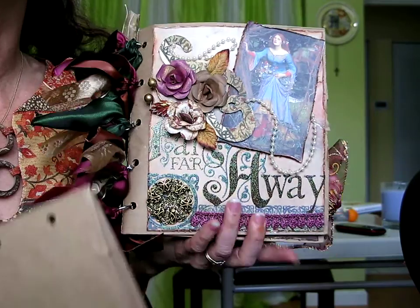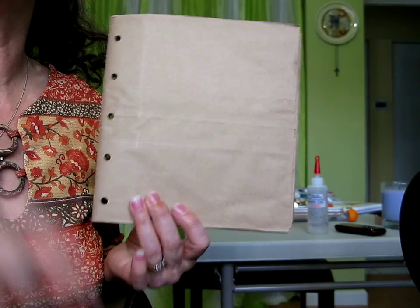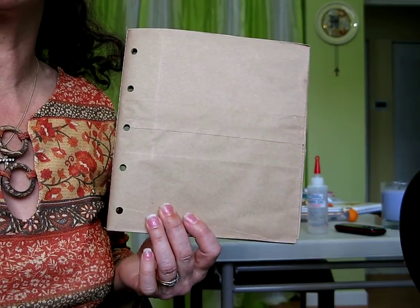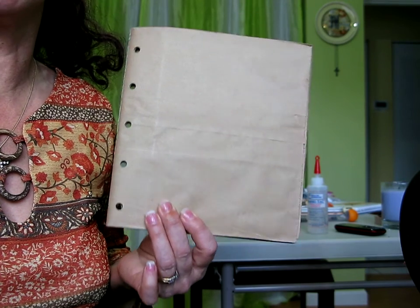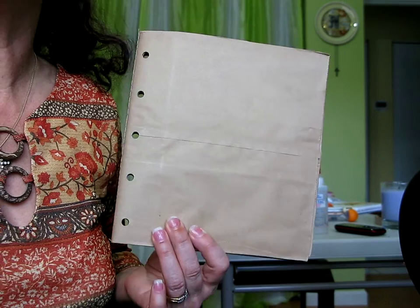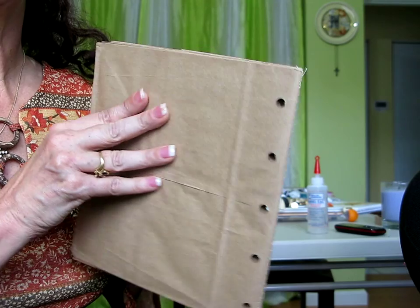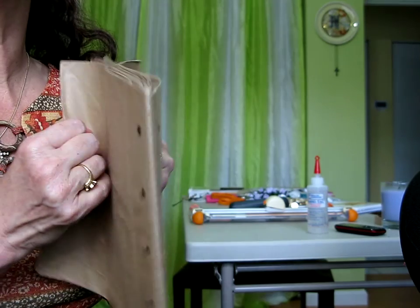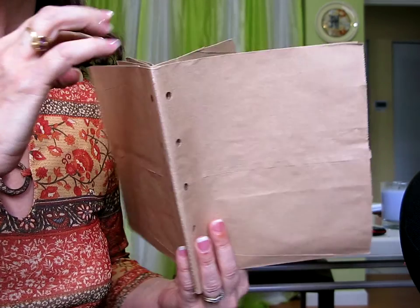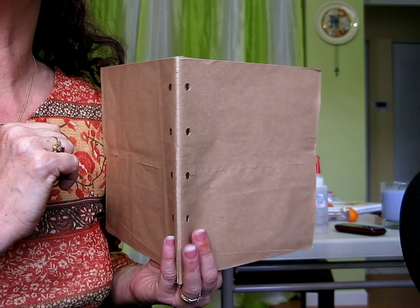Let me start off by showing you a paper bag album that's not altered — what it looks like. This is an eight by eight paper bag album, which I don't alter often because it takes a lot of paper to do an eight by eight. But this time I decided to. I buy it through eBay.